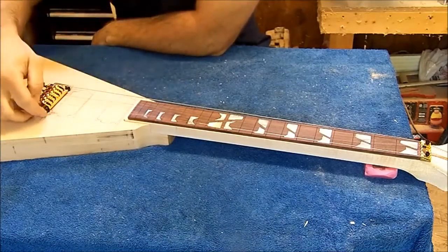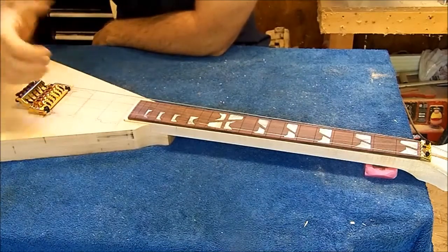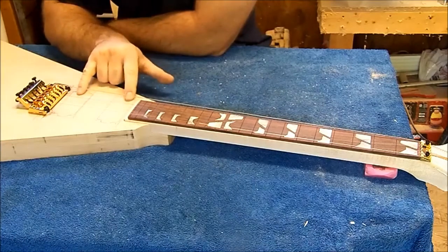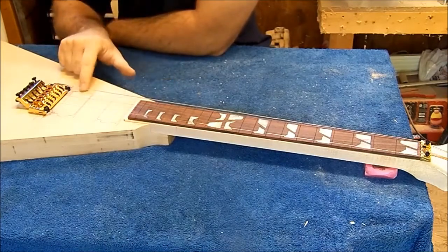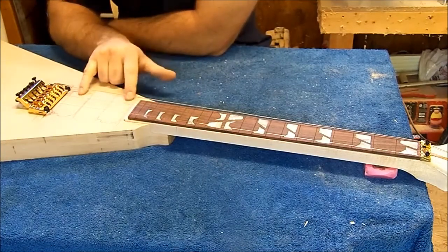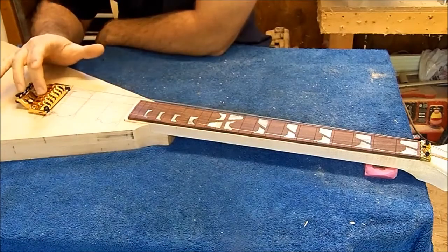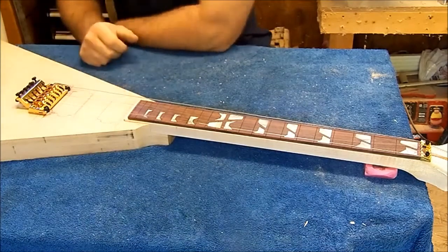The next thing we've got to do — we'll have to come back through and recess this bridge in, because it's going to get recessed in so it sits down inside and works properly. The next thing we're going to work on is getting these two pickup pockets routed out. I got them marked already, so I'm going to take my jig and put it on here. I might move this one forward a little bit — we're going to route the first one out, then decide on the second one. I might have to move it forward an eighth of an inch or so. We'll route these two pickup pockets out and then we'll be ready to go on to recessing the bridge and doing our control cavity. We'll definitely get these pickups routed out today.